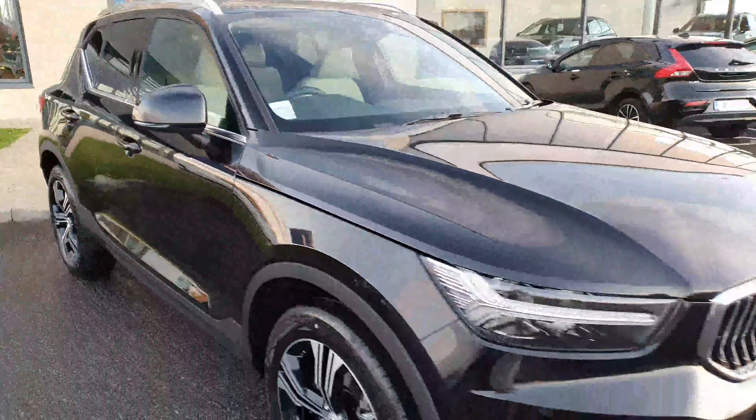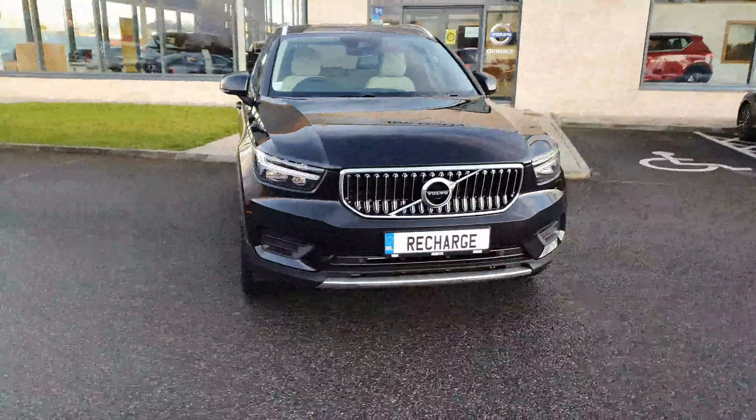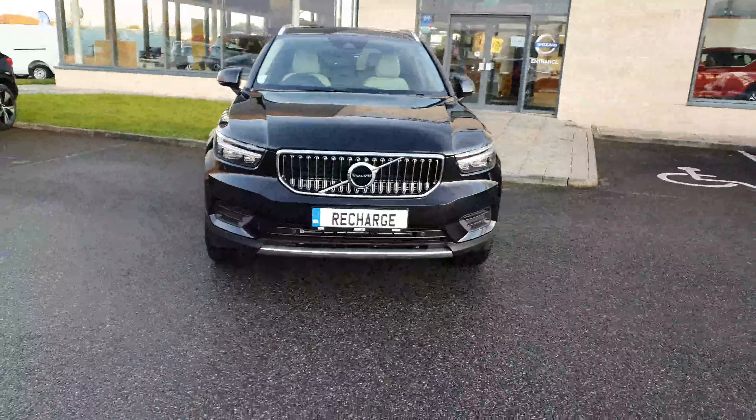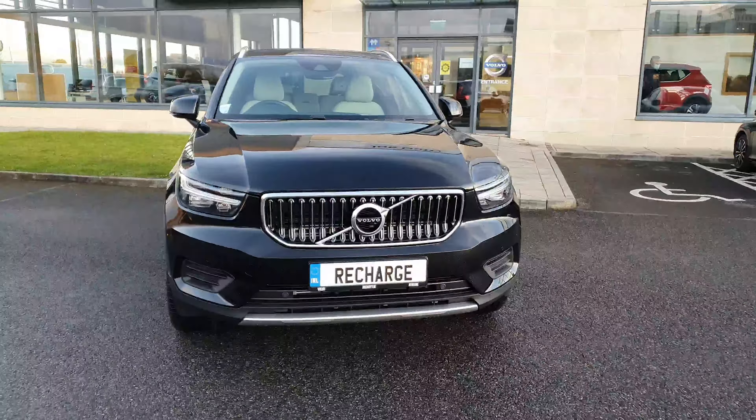So that's it there guys — this is the Volvo XC40 Recharge, it's the T4 plug-in hybrid, and they are available for the 2-to-1 rate. If you want to take a test drive, pop down here to Joe Duffy's in Athlone and we'll be able to look after you. Take care, bye bye!